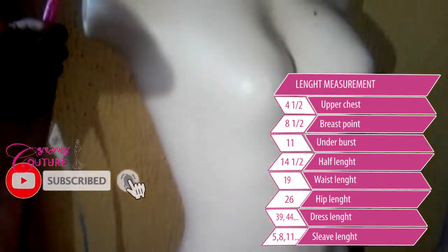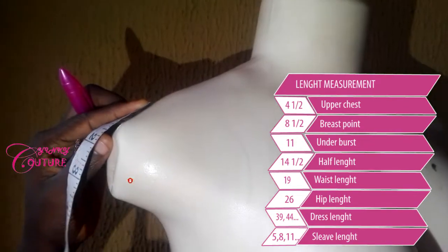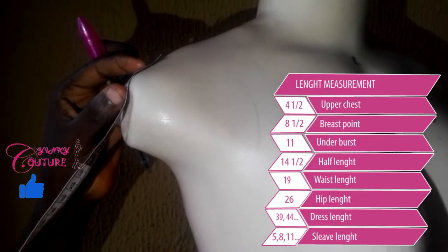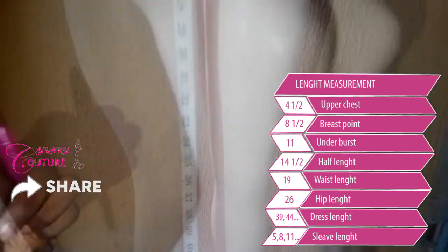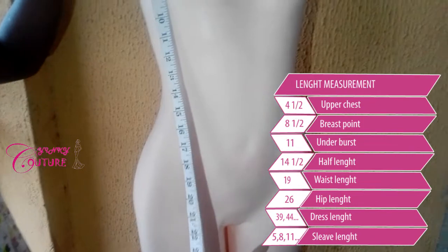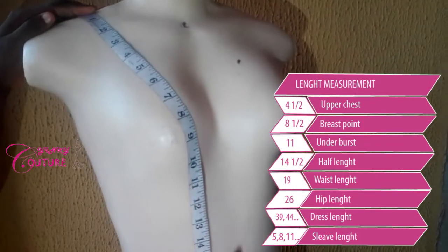You will start from your shoulder line. If you want to measure your sleeve length, you start from here — you measure shoulder-to-shoulder measurement first, then start from where your shoulder starts, and you go down. I think with this, you can measure a customer accurately and get a nice dress.